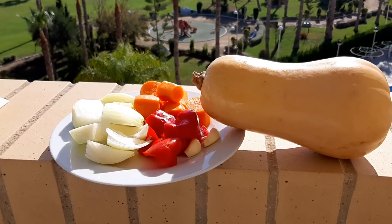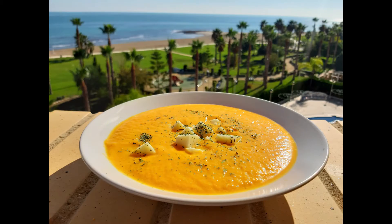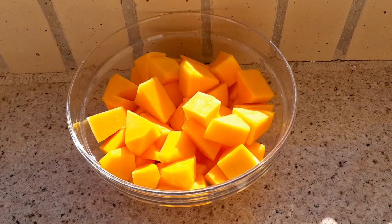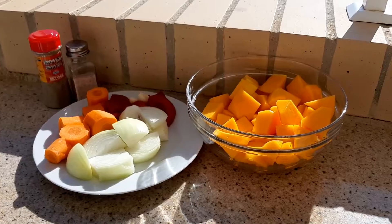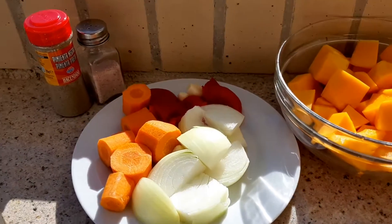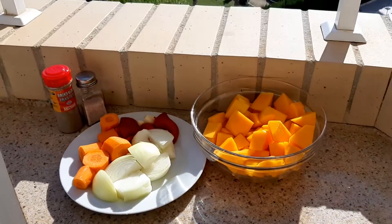To prepare this recipe you need simple ingredients that you probably have in your refrigerator. First, you need to cut the pumpkin and the other vegetables. We are using carrot, onion, red pepper, and garlic.